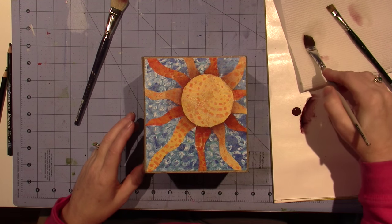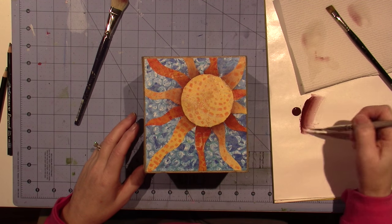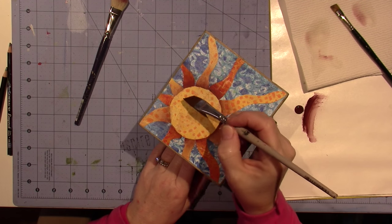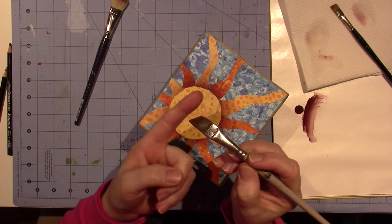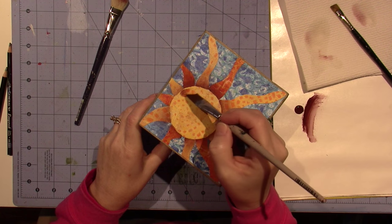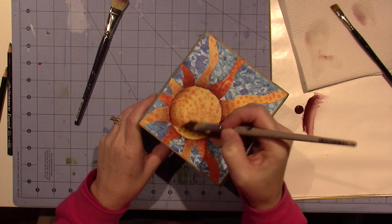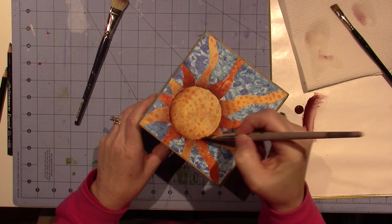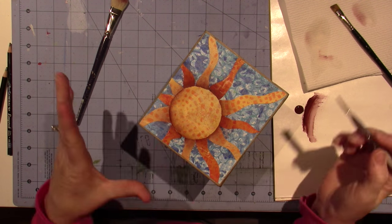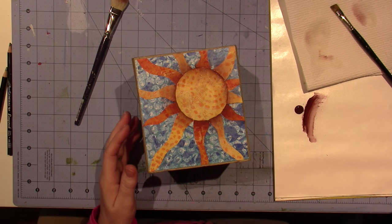I'm going to do the back — I'll consider this the part facing forward. Get a little more water, blot on my paper towel, reload the brush, and I'm going to do the back of the sun's face. The way I do it is I slide my brush so this whole edge goes onto the surface and the water is there as well. Alright, so that's that — I'm going to let that dry.